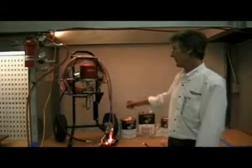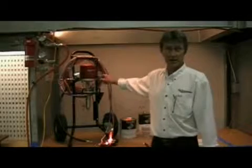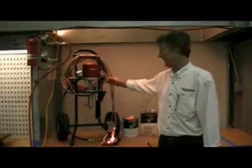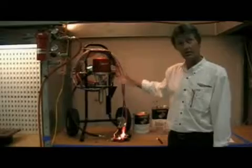Another thing to look for: once you put air to the system and turn your regulator up, if you're not getting any pressure to the pump or the pump's not stroking at all, always double check to make sure you've got the main air inlet valve to the pump open. If that's closed off, you can't get air into the air motor to push the fluid section and get material through it.